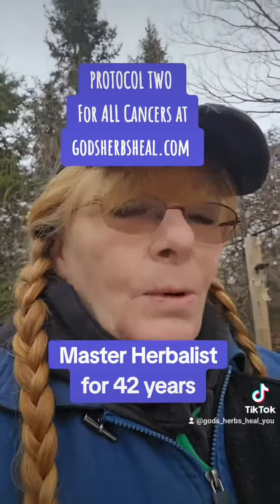They went full bore into protocol two and they were healed — 100% healed of any cancers — in two to four months, every single time.